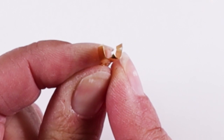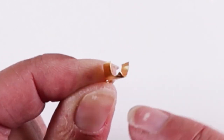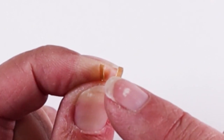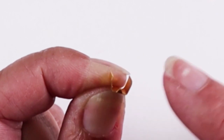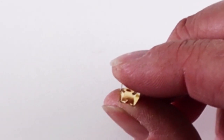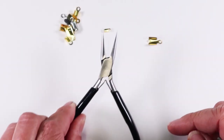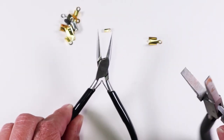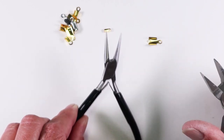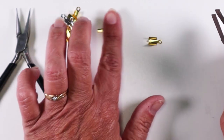If you look at your finding from the end so you're looking at the U shape, note if one side is slightly shorter than the other. If that's the case, fold over the shorter end first. All of mine happen to be the same length but I have come across some with one side that's just a little bit shorter. For doing the actual folding you can use chain nose pliers, but flat nose pliers with the wide side work more smoothly and easily and they're also less likely to leave dents.